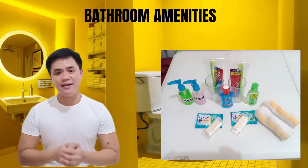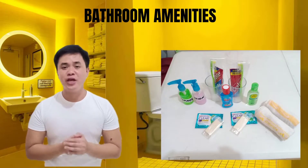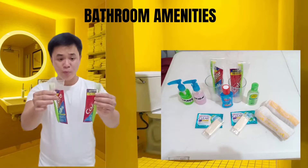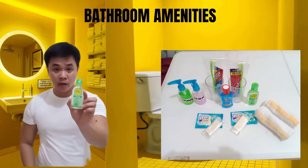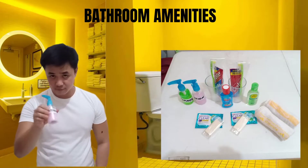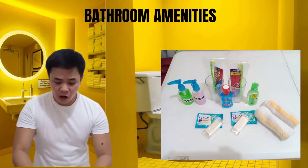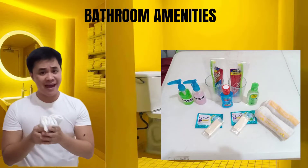After cleaning the toilet and bathroom, let's start replenishing bathroom amenities. We begin with a pair of glasses with two toothbrushes and toothpaste, alcohol, mouthwash, lotion, conditioner, a pair of shampoo and soap, and lastly a pair of hand towels.